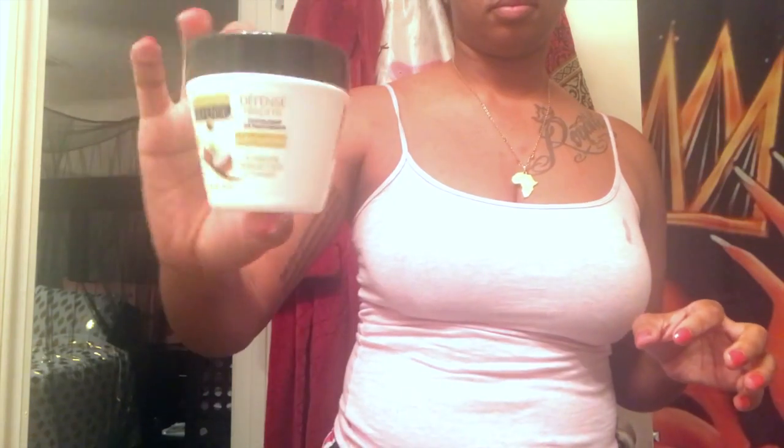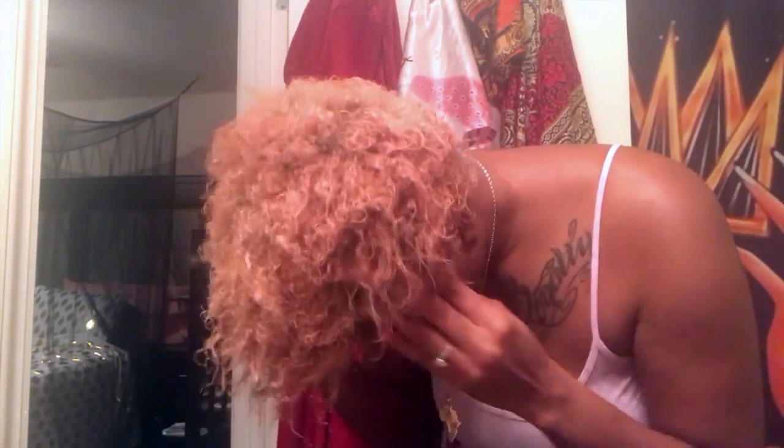This deep conditioner comes from the Dollar Tree — yes, the Dollar Tree. It has coconut and vitamin E in it, and it smells pretty good. I'm just going to put it all over my head. I love deep conditioning because after a protein treatment you really, really have to deep condition your hair as much as you possibly can. It says to leave it on for three minutes, but I'm going to leave it on for 30 minutes. Now that 30 minutes has passed, I'm going to wash this out and make sure I get all of it out.